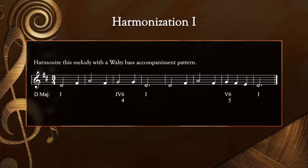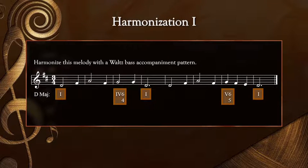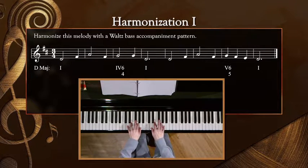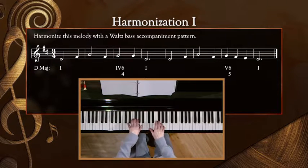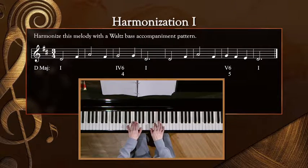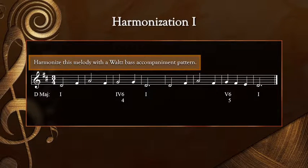Eventually, I'll have you figure out which left-hand chords work with melodies. For now, you'll see that I've provided you with the Roman numerals of the chords that work best to harmonize this melody. We just played the D major chord progression in the left hand, so let's play the block chords that are indicated below this melody along with the right hand. If you get lost as we play, drop the right hand and focus on playing the left-hand chords.